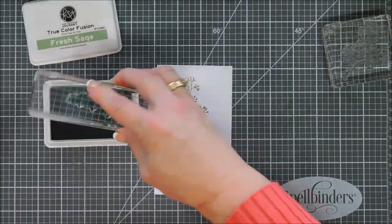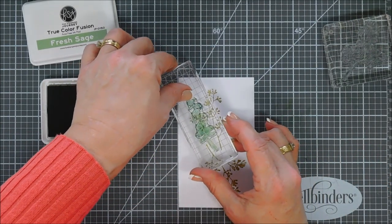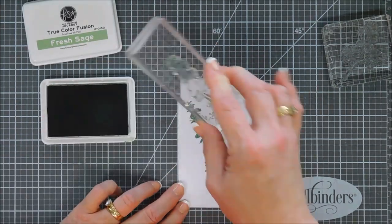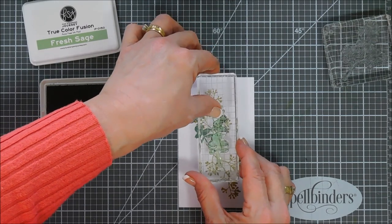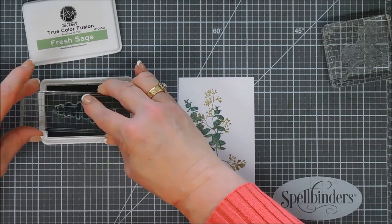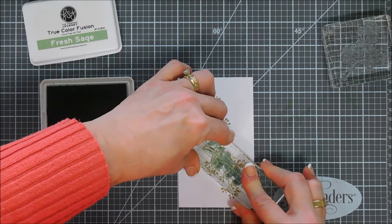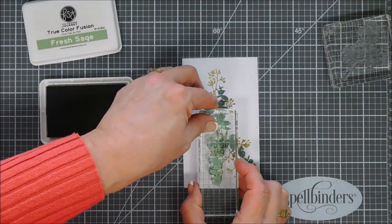I stamped one right side up and one upside down. Now we get to stamp our beautiful eucalyptus. I'm using Fresh Sage ink and I think it's just the perfect color. I love eucalyptus — for Christmas my daughters got me two eucalyptus candles and I'm being a little stingy with them because they burn so quickly. But the smell is just very relaxing, and that's what this card reminds me of today.